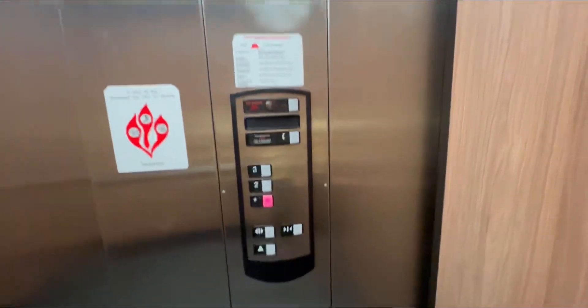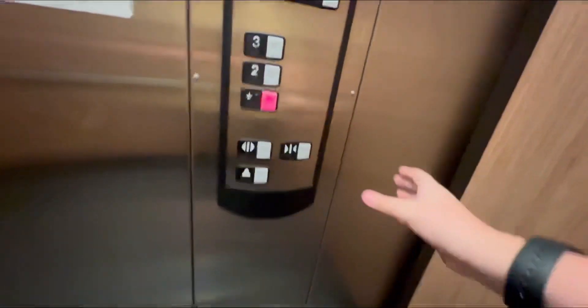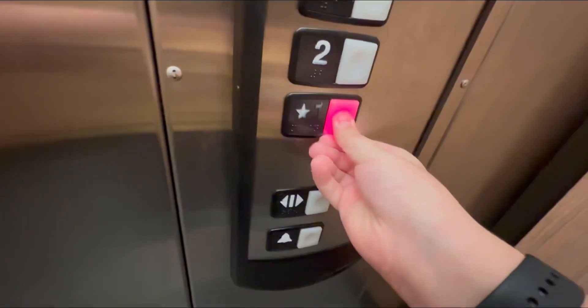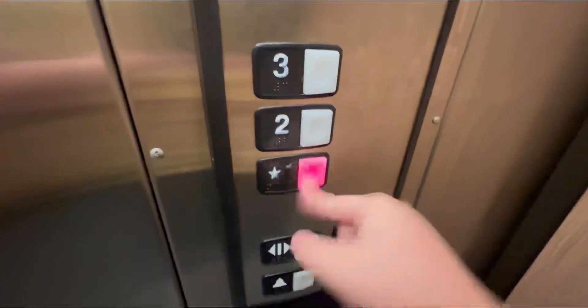There's your HD fixtures. I believe we're stopping again — okay, never mind, good. Really nice. I like it. This thing makes a little bit of a jolt when stopping, but otherwise pretty nice. There's your HD buttons.